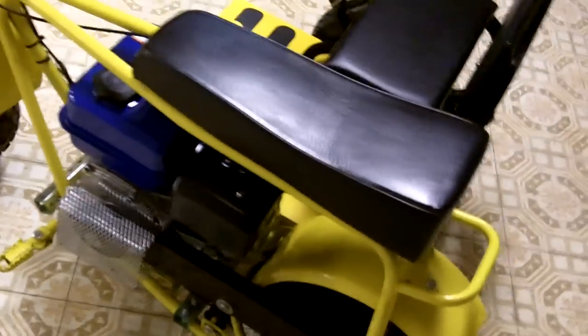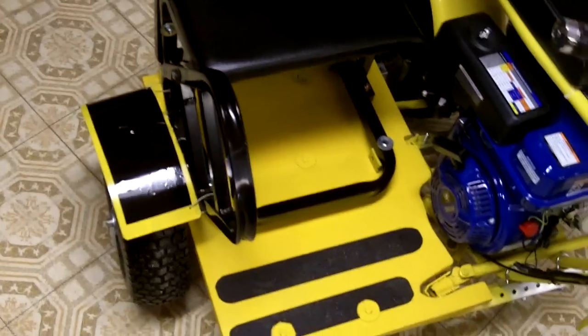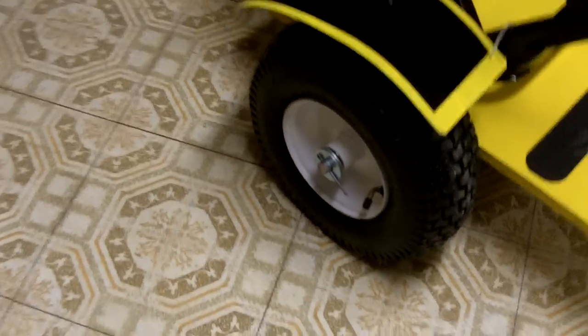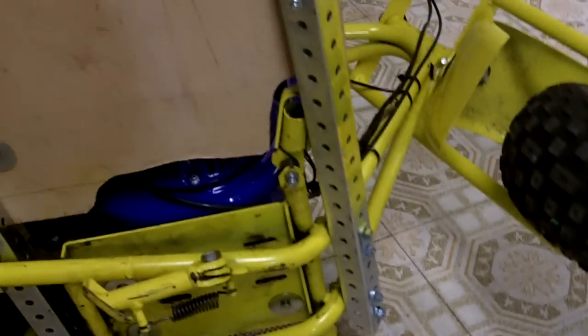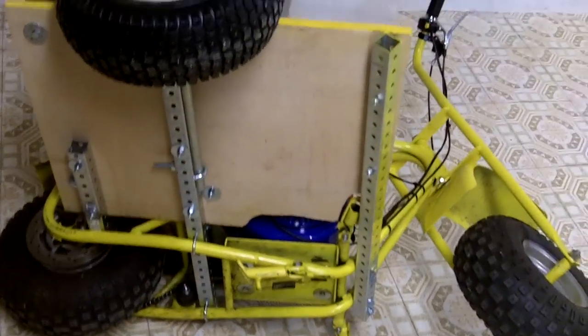You'll also notice it has the larger six and a half horse engine on this — this is the common Doodle Bug. It has a seat with a backrest and a grab bar. The tire is a 13-inch pneumatic tire. I'll tip this up so you can see the bottom and how that's attached, then pull it back down.